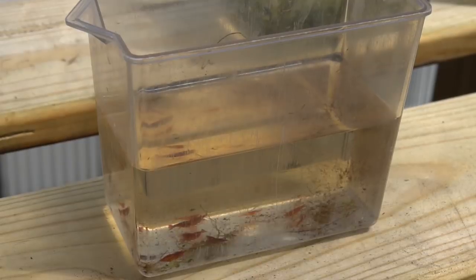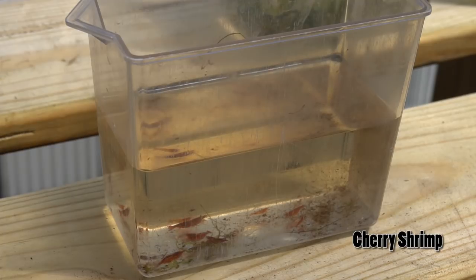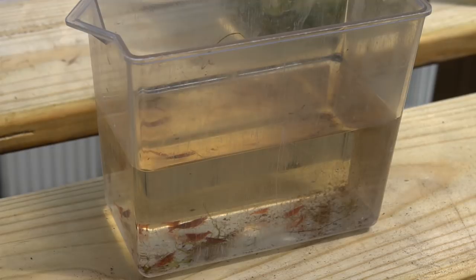Up next is our first invertebrate — just some cherry shrimp. I selected a nice range of males and females, just took a simple scoop out of my cherry shrimp tank. It's about 20 shrimp and they should do really awesome. They'll also be useful for eating some of the algae that's collecting in the bins.